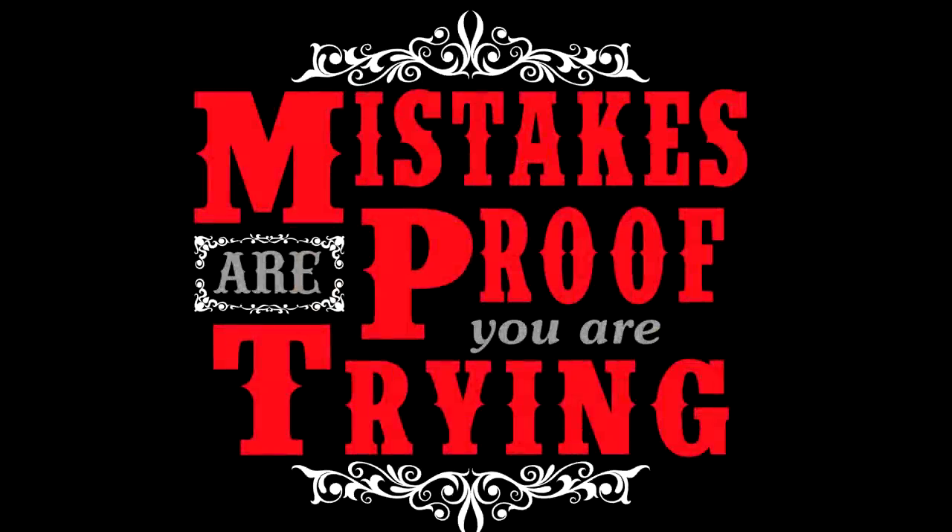Not too long ago, my daughter and I were discussing some mistakes that I had made in the shop that day. And she threw out this really awesome quote. And the quote was, mistakes are proof that you are trying. Let that one sink in for a minute. She stopped me dead in my tracks when she said that because instantly it was so inspiring. And I'm so thankful that she said that to me because it's inspired this whole project.